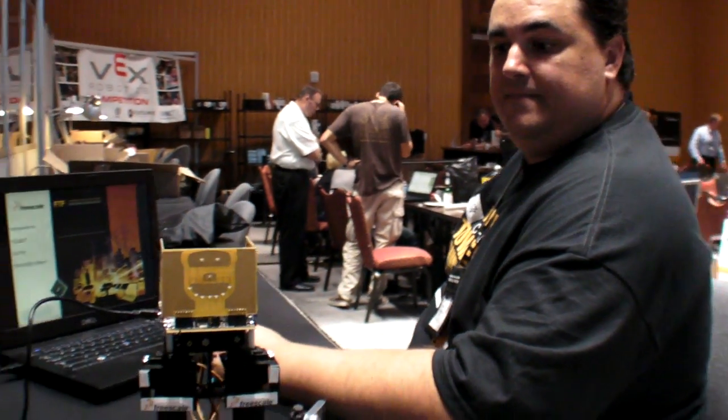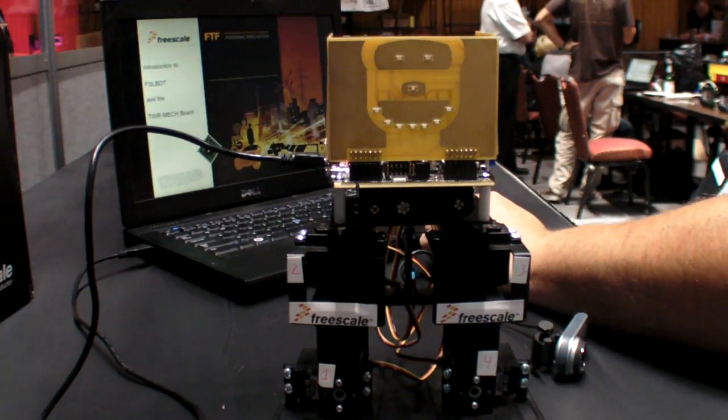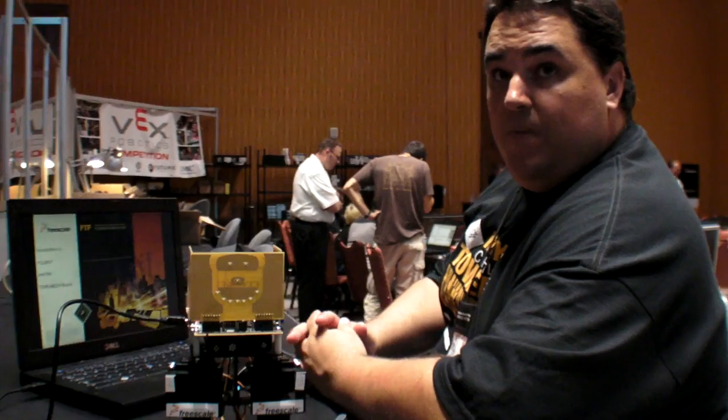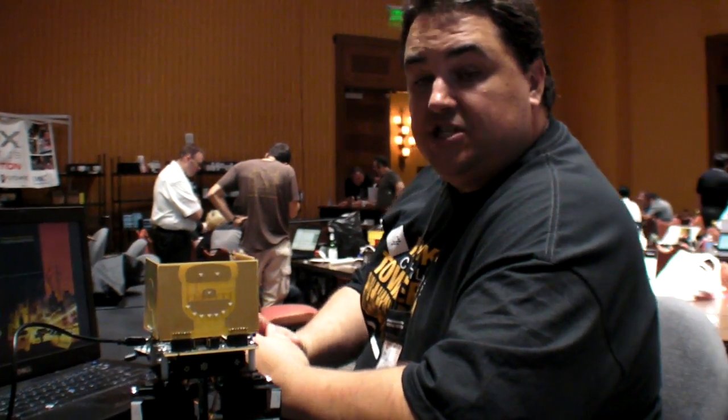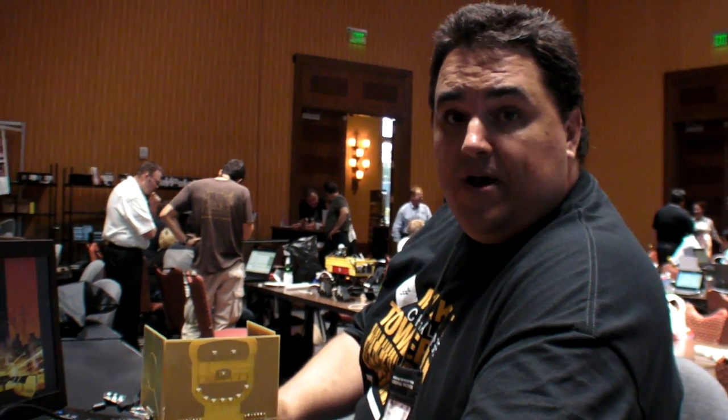We're at the Freescale Technology Forum 2011, and this is the Freescale Mechatronic Training Robot. It's a robot designed to teach software, to teach sensors, and to teach how to program microcontrollers.